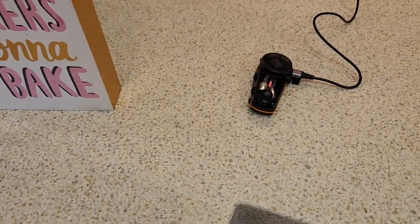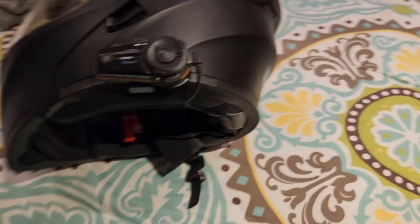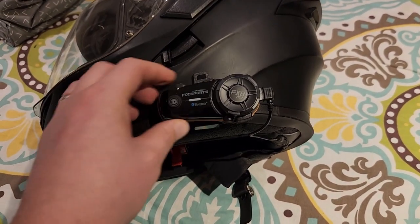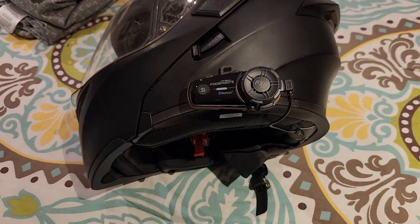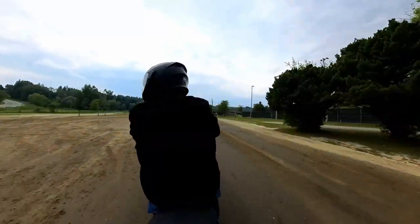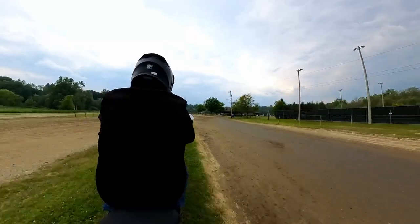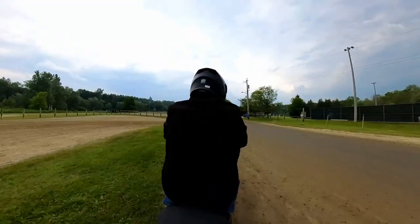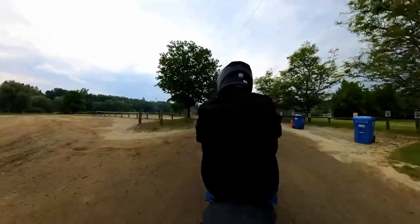As you can see, it's very easy to put on the helmet, and like I said, it is pretty lightweight — I don't even notice it's on there. Full transparency: this part of the video is actually about three months later. I filmed the previous part in October and we're now in January.